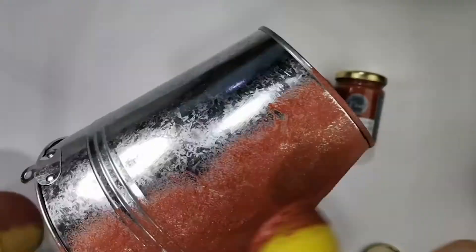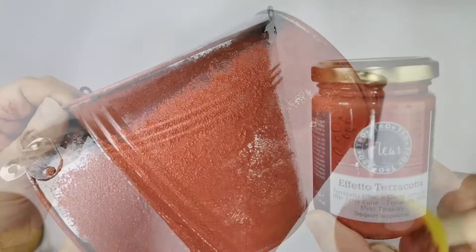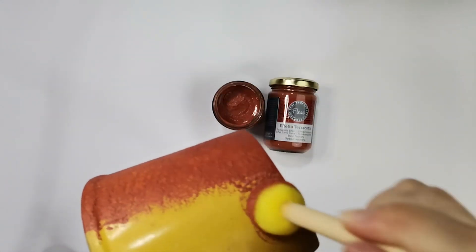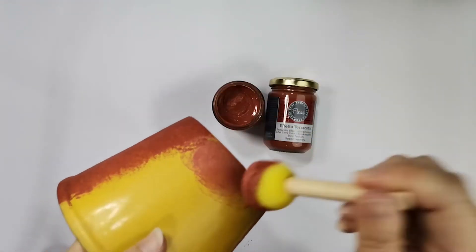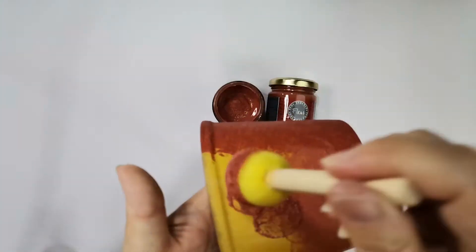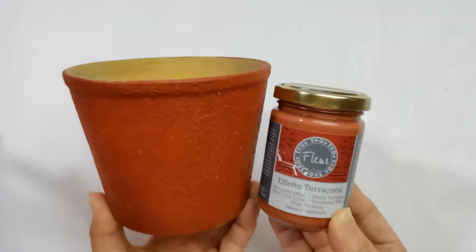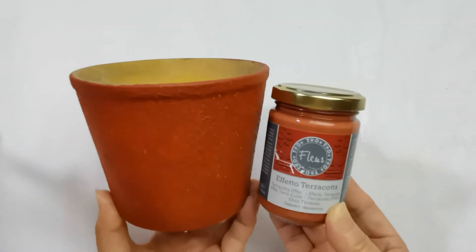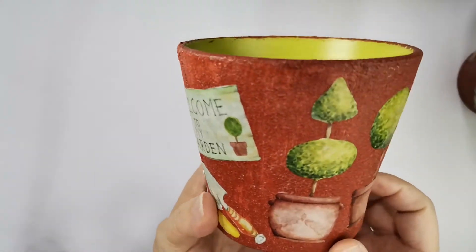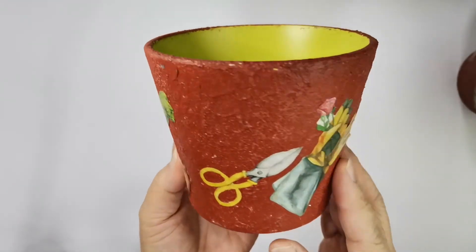But if you want to decoupage on it, a thinner layer is preferred. The same method of application on ceramic — those who love gardening will love our Terra Quarta effect very much on your pots. After completion of the effect, we can now proceed to decoupage with our desired image.